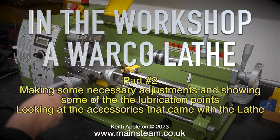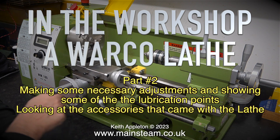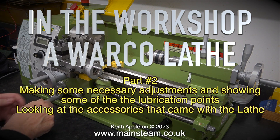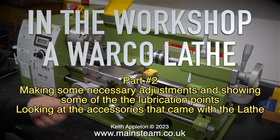In the workshop, a Warco lathe, part 2 — making some necessary adjustments and showing some of the lubrication points. I'm also looking at the accessories that came with the lathe.